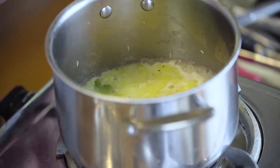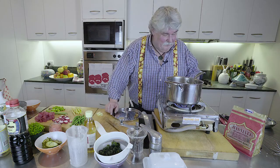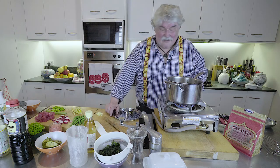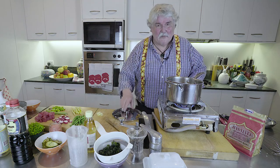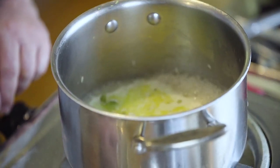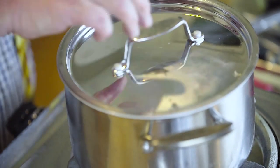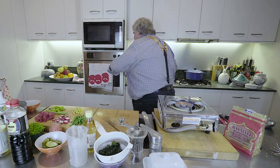180 degrees for 15 minutes. There are restaurants now, even in Melbourne, where all they do is poke. I'm doing it with tuna today but it doesn't have to be tuna — you can do it with other fish. I've even seen it with teriyaki chicken and various other things. Right, we're in business — 15 minutes, 180 degrees.